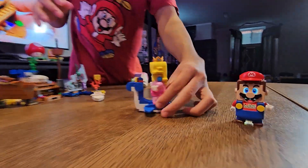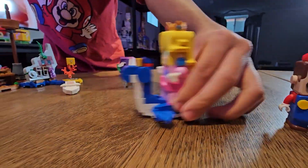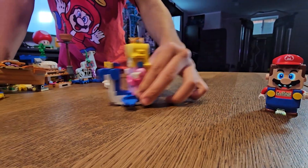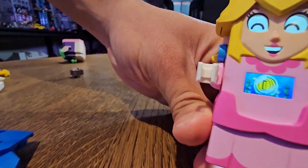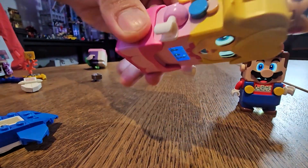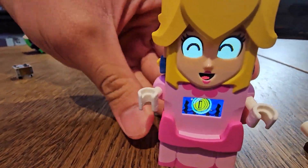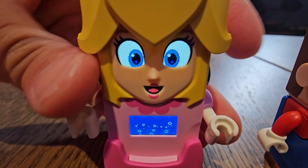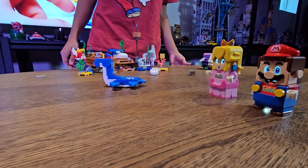He can make Mario swim. Pretty cool, right? Now his beach is turning — let's check it out.